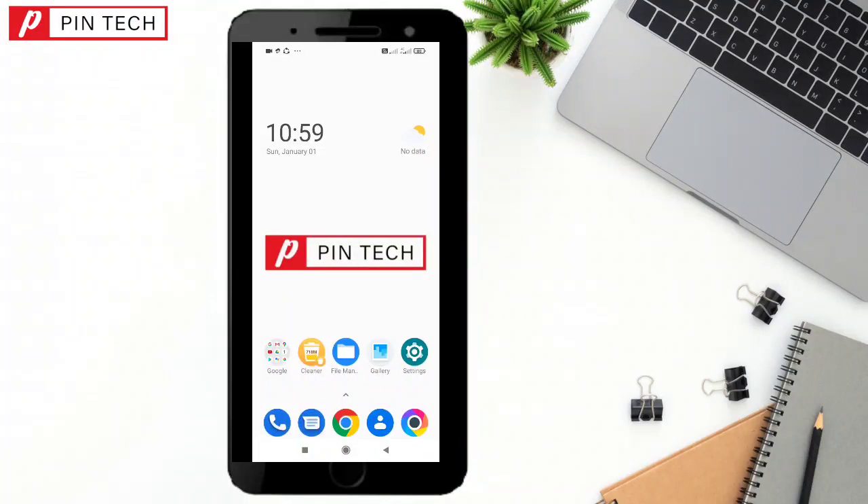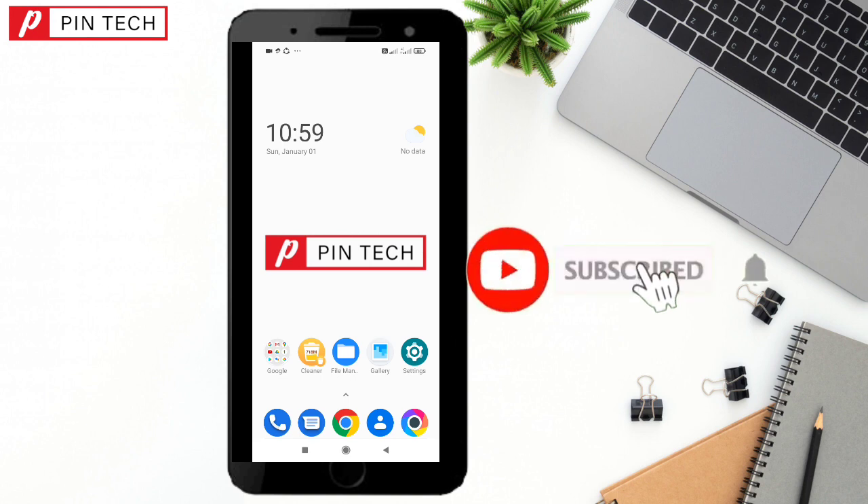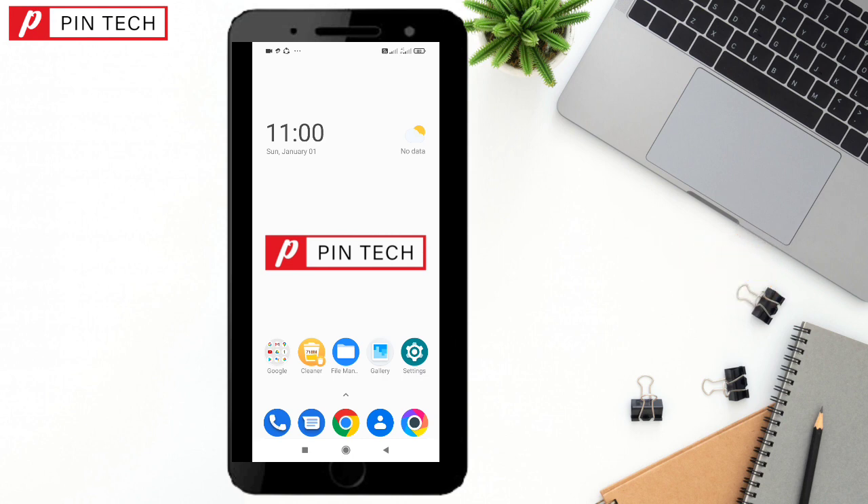Hello my dear friends, welcome to Pentech YouTube channel. Today I will share a secret tip with you — this is only for Android users. By dialing a code, you can see the hidden information of your Android phone. It's very easy, just keep following me. Simply open your dial pad.